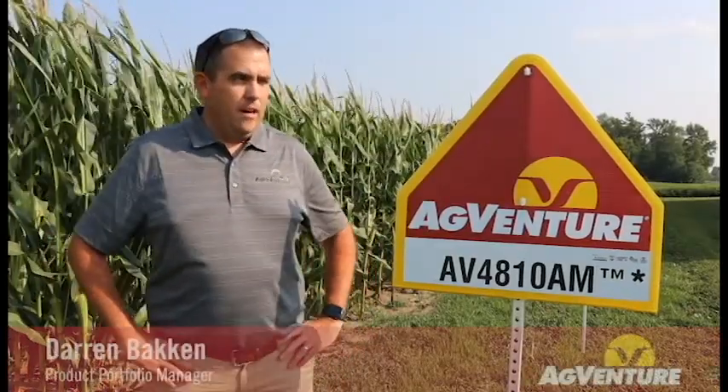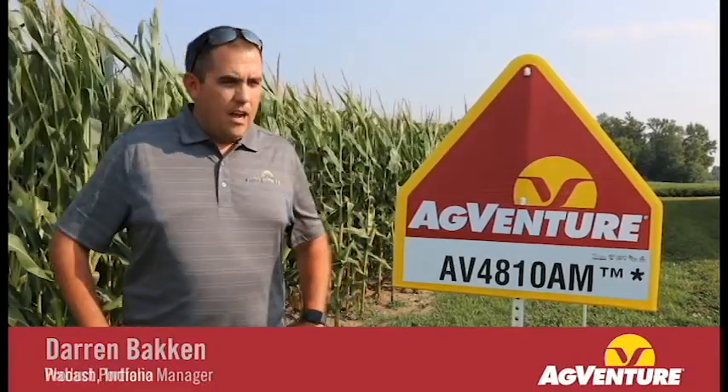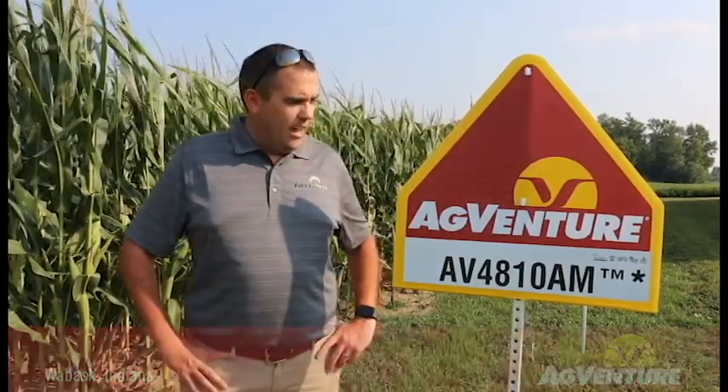Good afternoon. We're coming to you from a strip plot here in north central Indiana in late August. I want to talk to you about a brand new hybrid called AV4810. We have this hybrid available as an AcreMax version for above-ground insect protection. This is a 110-day relative maturity hybrid that we just launched in the winter of 2020.